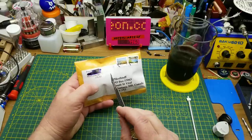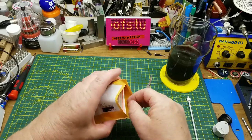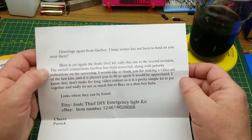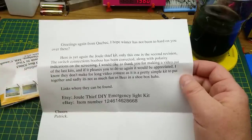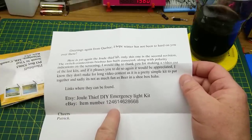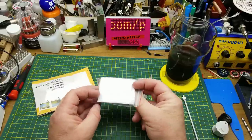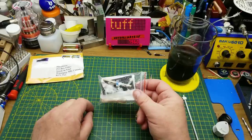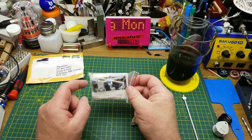The last item came from Patrick in Quebec, who has sent me things before. He runs a small eBay store selling kits he has designed himself. Inside is a Jewel Thief emergency light kit — this is a second revision with switch connection fixes and polarity indications added. It's a simple kit and not as dramatic as beer in a shoebox, but there's a link to get one. I'll likely put this together on Friday to support a fellow Canadian small businessman.